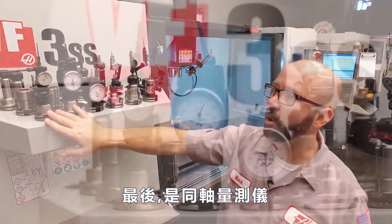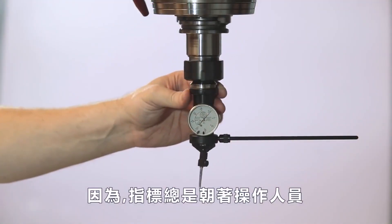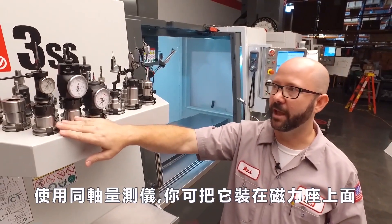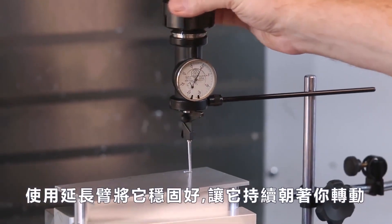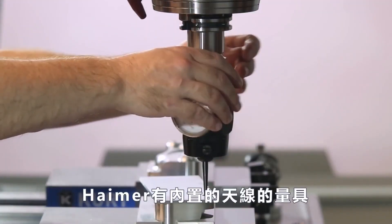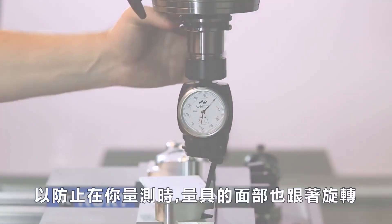We're going to finish up here on our coaxial indicators. These are the gold standards for picking up holes, and there's a good reason for that — the dial is always facing the operator. With the coaxial indicators, you can use a mag base to hold the arm on the blade coaxial indicator to keep it from spinning around on you. The Hymer actually has a built-in antenna that can rest against your part or fixture to keep the face from spinning while you indicate.